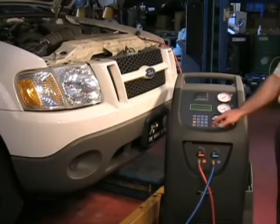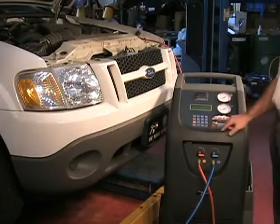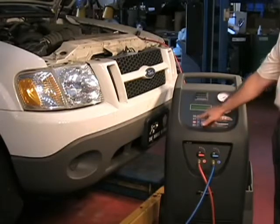To vacuum or evacuate a system, arrow to Assisted Procedure and press Enter. Then arrow to Vacuum. Enter your desired vacuum time and press Enter.